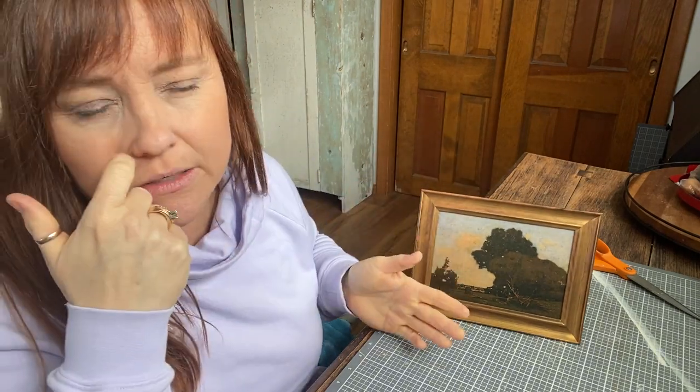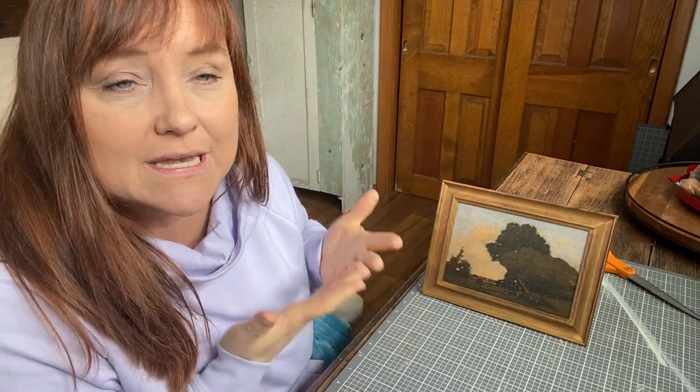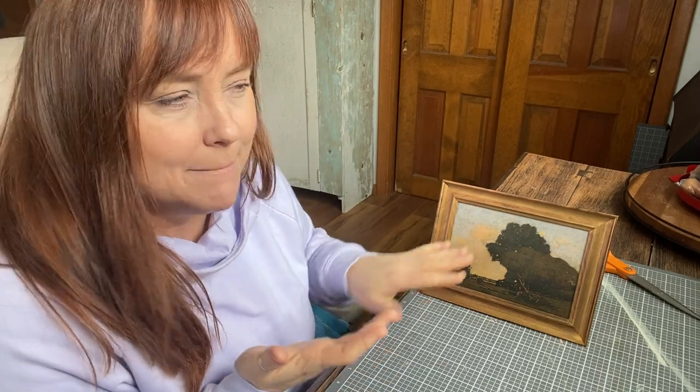To find something like this — I mean, if you found it in a thrift store it's usually less expensive than an antique store, but this is just a way where you get the exact same look for next to nothing. You may already have frames in your home — just measure them and then print the prints off to that size and fit them.